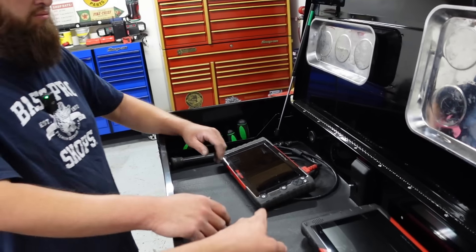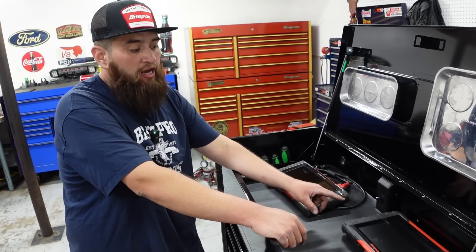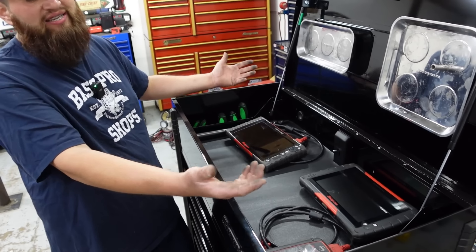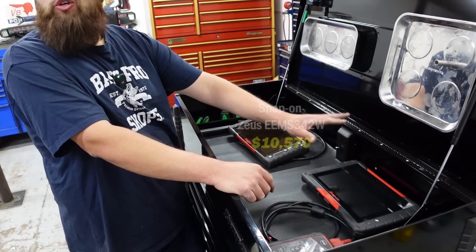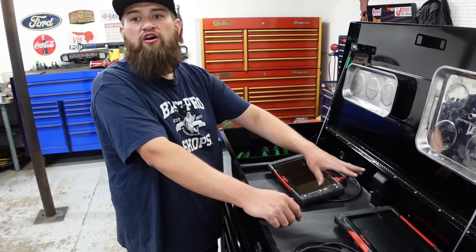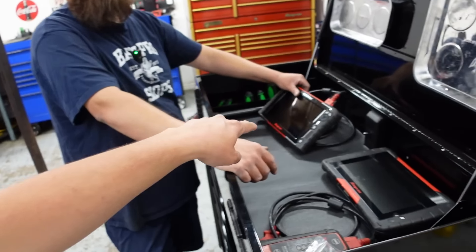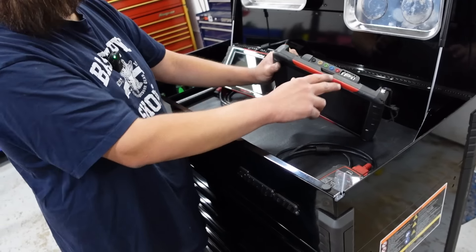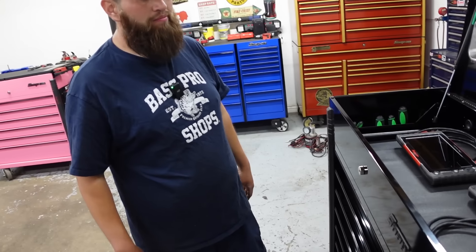Why do you have both? I bought this older one and I don't think they support updates anymore. I just needed a second scan tool in the shop. I didn't want anything expensive like the Zeus — sometimes I'll have the D10 tied up on a car or have the lab scope hooked up and need a scanner for something else. Does that not have a scope on it? It does, but it's only a two-channel scope. This one is a four-channel scope.